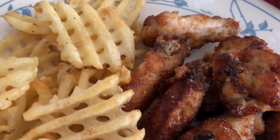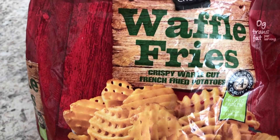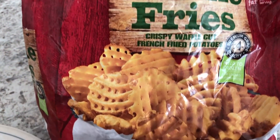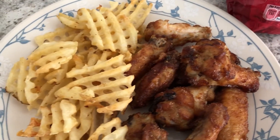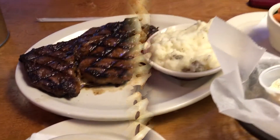Howard sampled the wings and they are very good. We are also having waffle fries from Aldi — our first time trying them today and we like them too. So this is what we are having for dinner tonight.